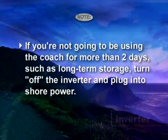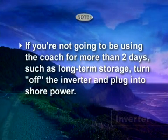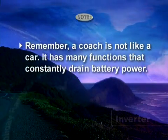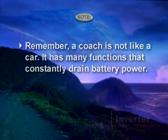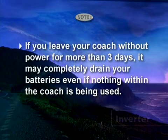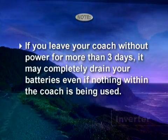If you're not going to be using your coach for more than two days, such as long-term storage, turn off the inverter and plug into shore power. Remember, a coach is not like a car — it has many functions that constantly drain battery power. If you leave your coach without power for more than three days, it may completely drain your batteries, even if nothing in the coach is being used.